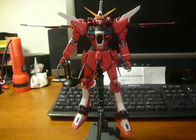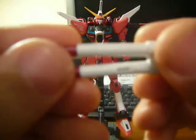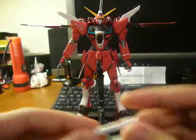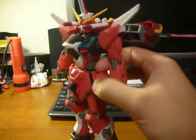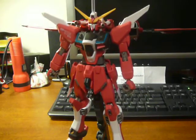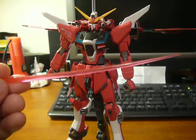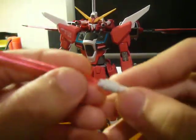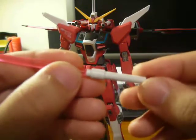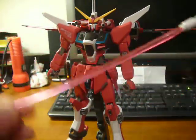Then there's the two beam sabers. There's the hole right there, and they will go into the side skirts right here — it just slides in with three pegs. And partially bent sparkly beams. If you don't see it, it's really sparkly. I don't mind them, but I don't hate them or like them for that matter. And they're very nice.